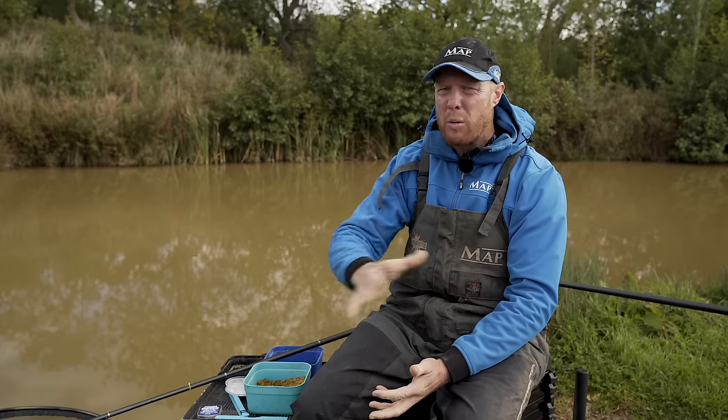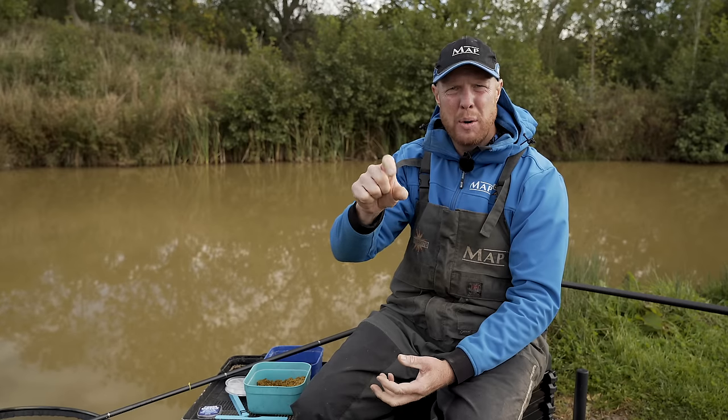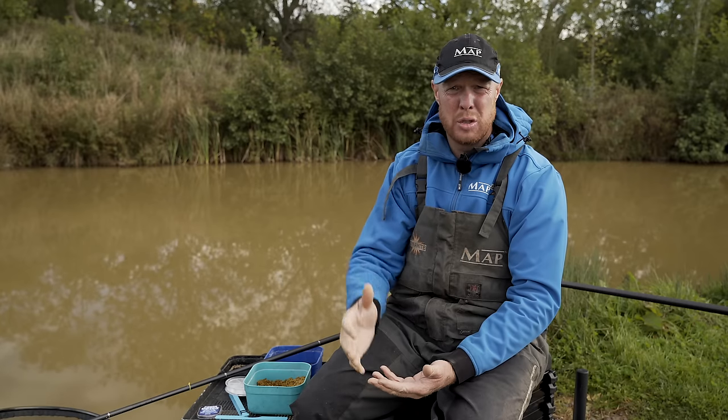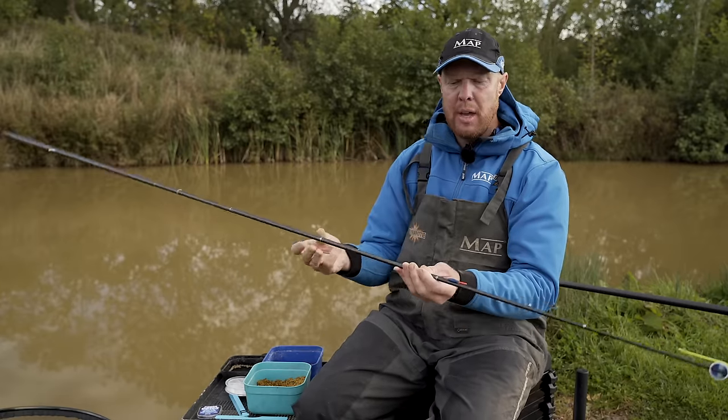It's my turn for rig of the month now. With the temperature dropping, maggots and expanders are working really well at the minute in sort of three foot. Floats have completely changed as well — gone are the days where you can use those rugby-style floats with big bulbous bodies in shallow water. Those fish just don't want to be there, and the floats are too positive. The fish would feel resistance and spit the bait out. A little bit more delicacy is what's needed float-wise.